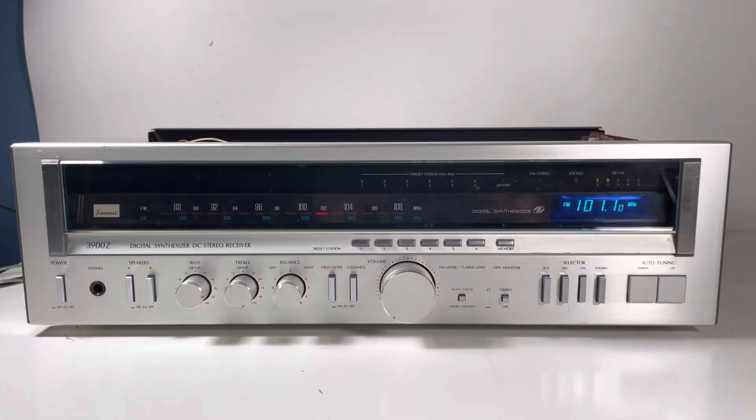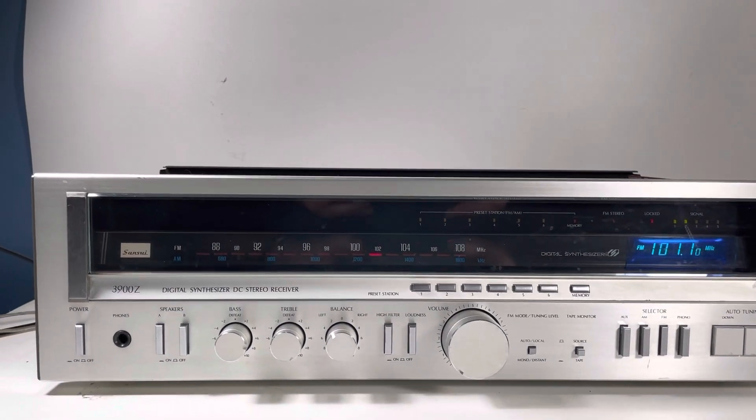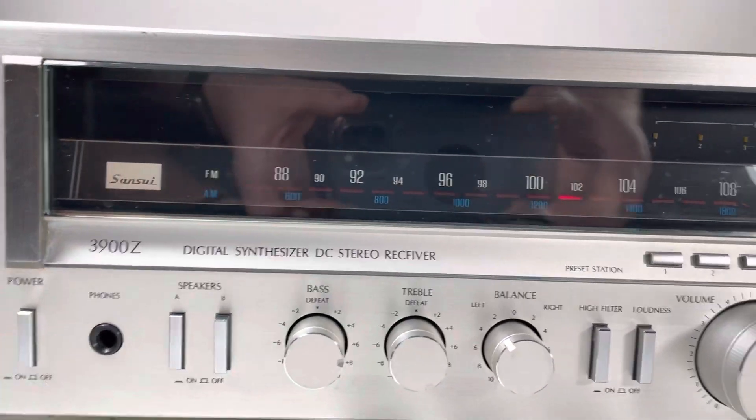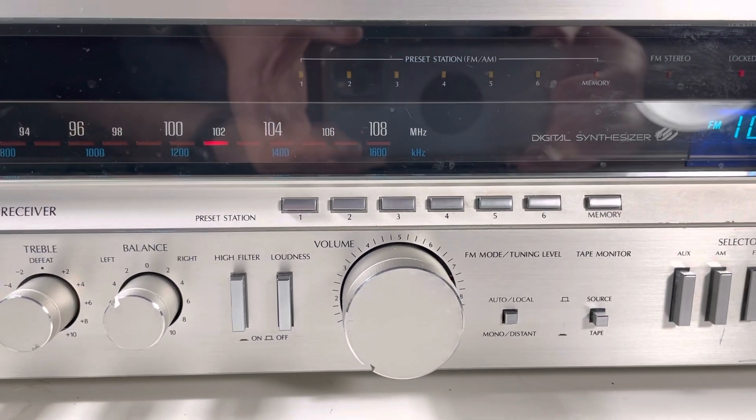No major scratches, scuffs, no dings, no dents — it looks great. The only downside is that one speaker terminal is missing in the back, but I don't know if you can do both speakers anyway. You could probably get it replaced. Put this up for about $150–$175, which should leave you some room to do that.